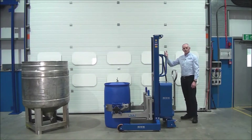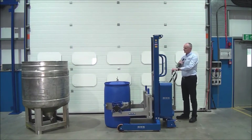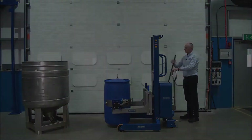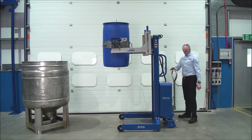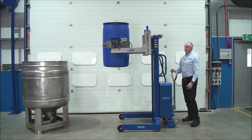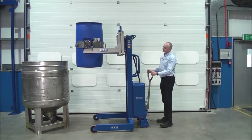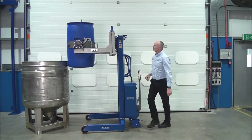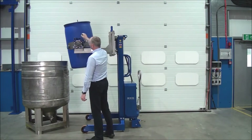Next we'll lift the drum up to the height of the container and tip it in. We wheel the unit into the vessel, then turn this handle here to get started.